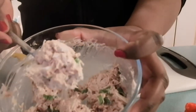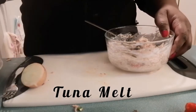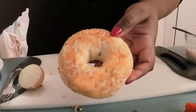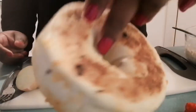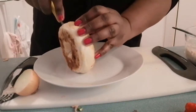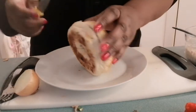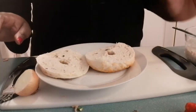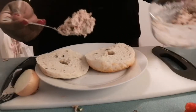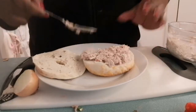I'm going to use a cheddar jalapeño bagel — these are from Costco and they're so delicious especially when toasted. I'm going to open my bagel. I'm not going to put any butter on it, I just want it like that. Then I'm going to put my tuna on top.